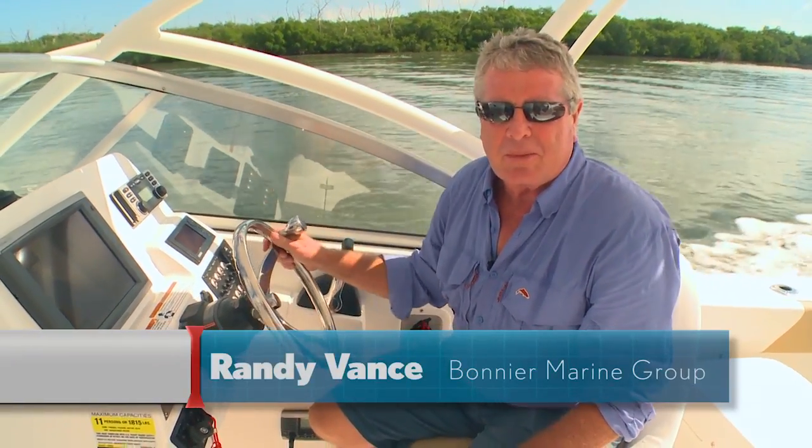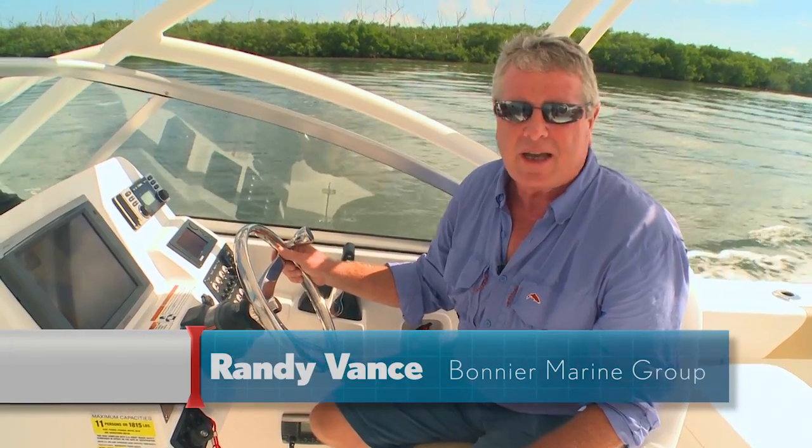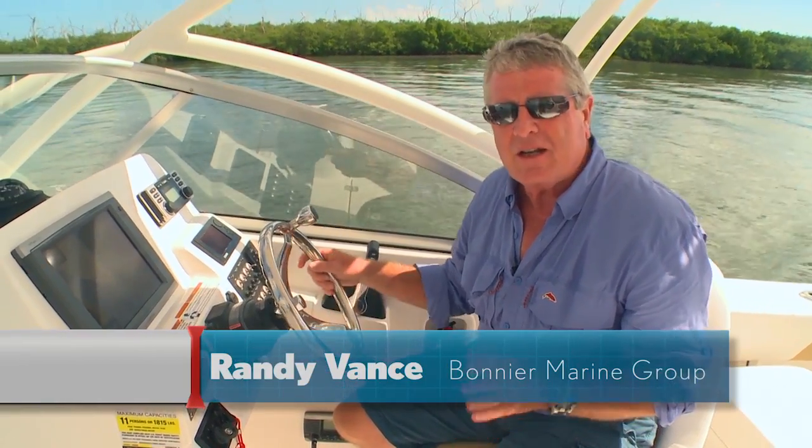Hi, I'm Randy Vance. I'm in New Smyrna Beach, Florida today with the folks at Edgewater Boats. I'm testing a new dual-console crossover boat — it's the 245CX. This has been a proven and popular boat in their lineup for three years. I want to walk you through it and show you all the great features on board, but first take a look at the results of our performance testing from earlier today.